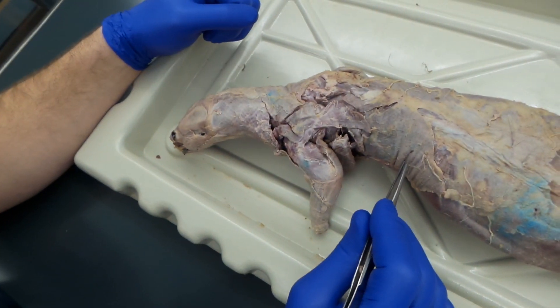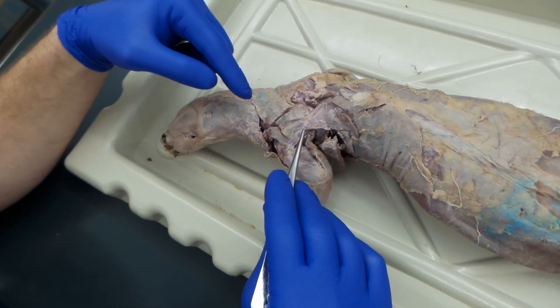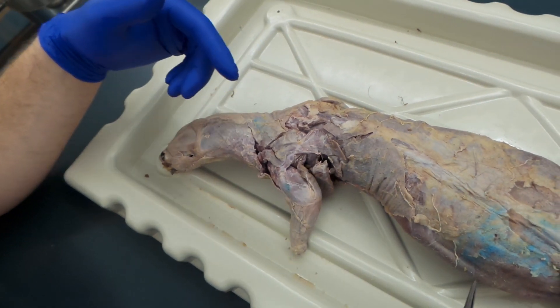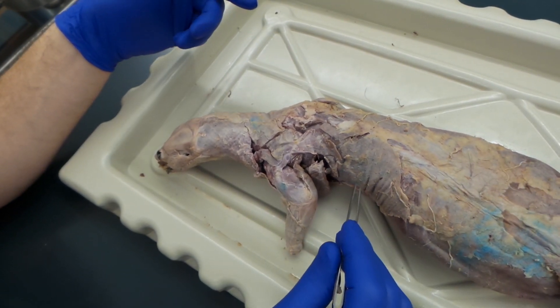This is the dissection for week three. We're going to quickly review the muscles from last week, and then we're going to look at deep muscles of the back, the abdomen, and the pectoral muscles.